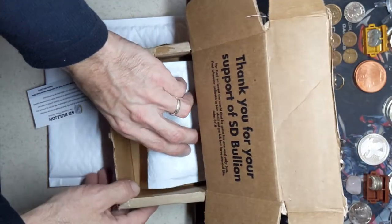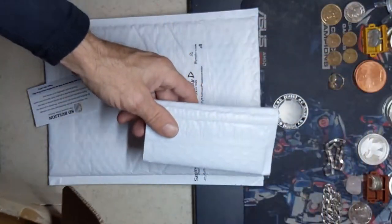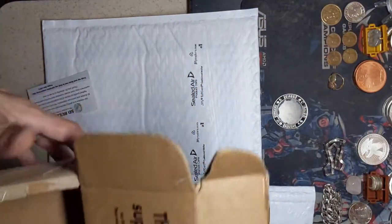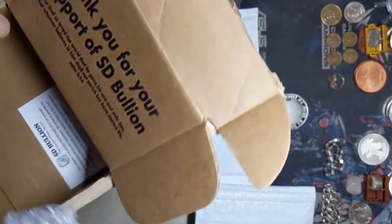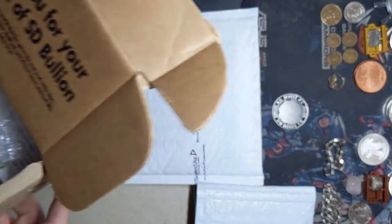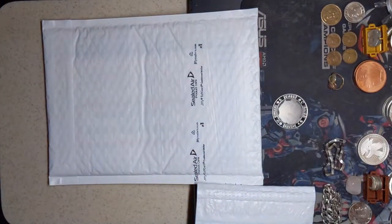Oh here we go, there's the airtight cases. Good, good. There's the silver - we'll set that aside for now. SD Bullion - I think we all know that information by now. I've promoted them shamelessly quite a few times.